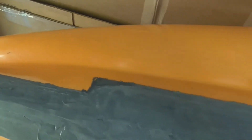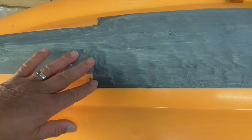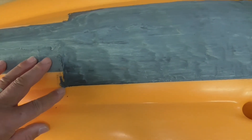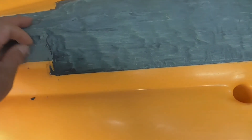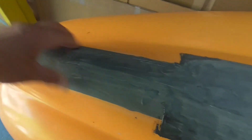I drag my kayak through the landing and launching area, which has very coarse sand or gravel. You can see some localized peeling right at my fingertip, but it's very minimal.